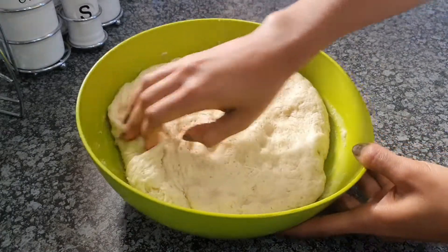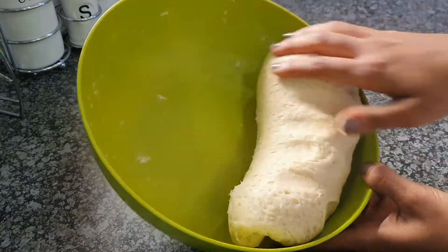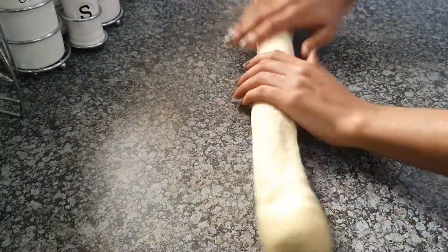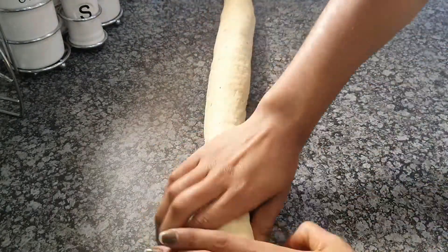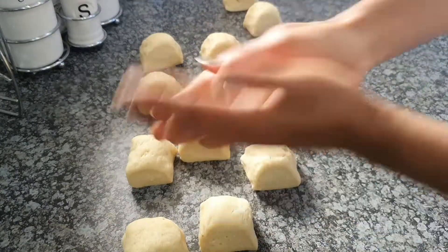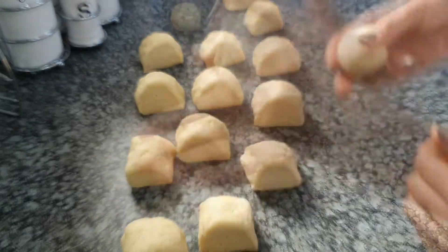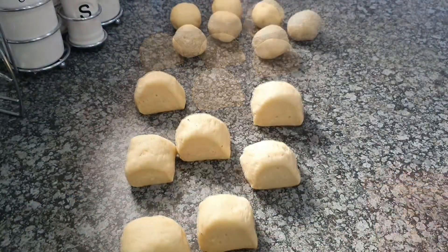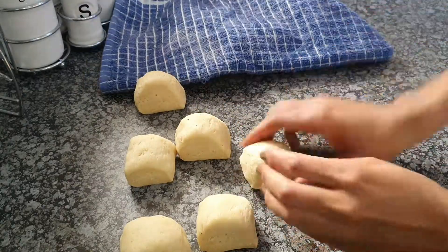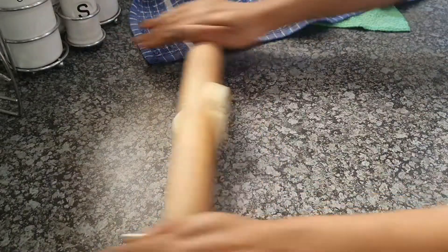Beat the air out of your dough, then roll it out onto the surface, stretch it, and cut it up into equal cubes. You're going to turn those into nice little circular balls that are somewhat equal in size — just aim for a regular, consistent size for each one.